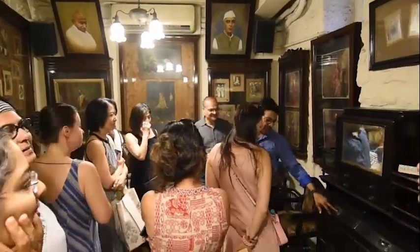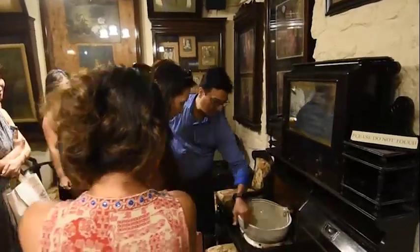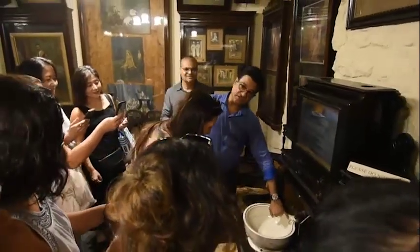This is one of the oldest furniture that we have. See this — push it. Wow! And if you Google around for this, this is the same company which made the Titanic ship.